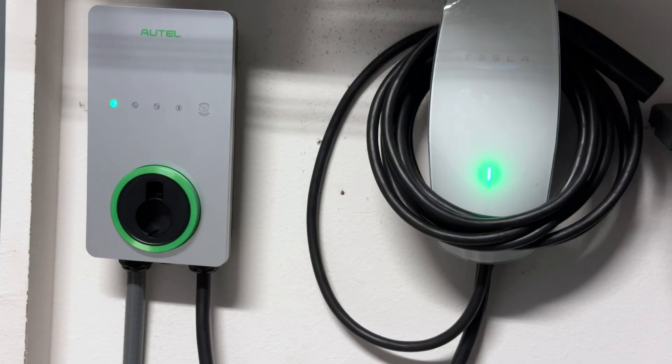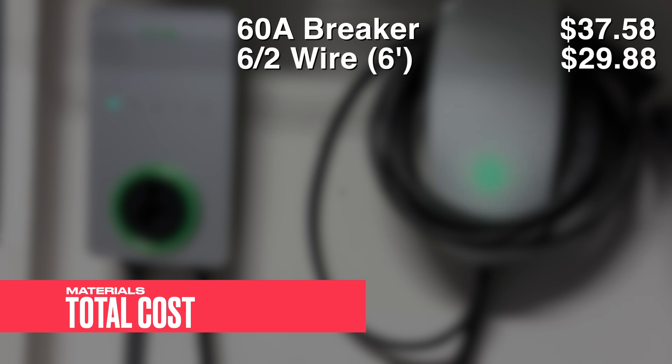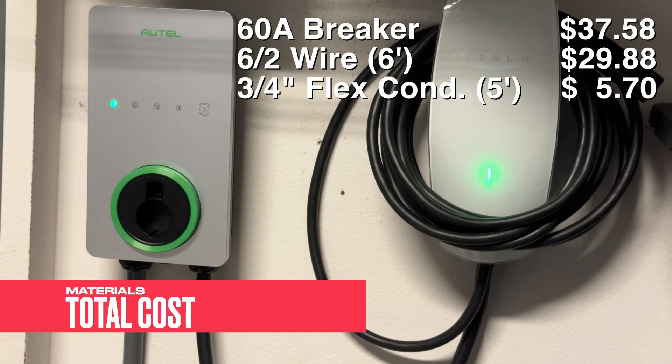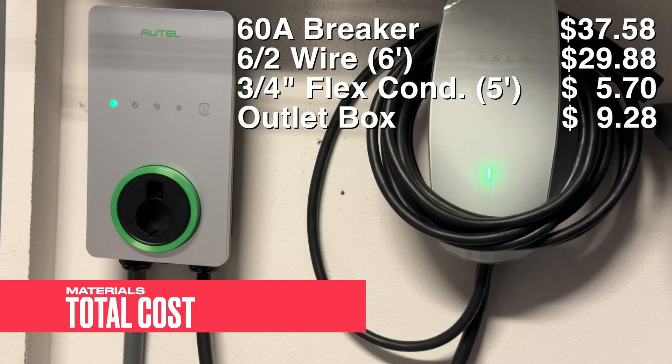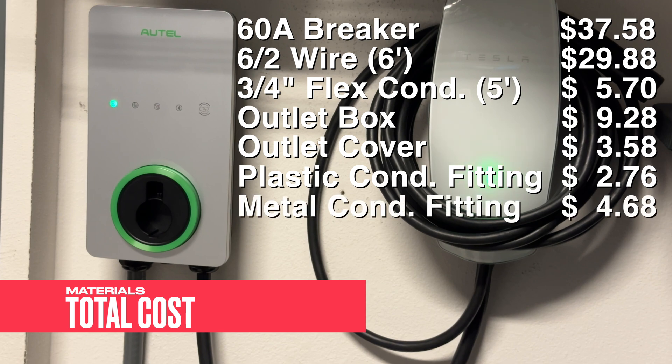The only thing left to talk about is cost — how much did this cost to install? Of course there is the cost of the charger itself, and this is just the installation hardware. The 60-amp breaker was $37.58. Six feet of 6/2 wire was $29.88. Five feet of flex conduit at three-quarter inch thick was $5.70. The outlet box was $9.28. Cover for the outlet box, $3.58. Conduit fitting — the plastic one — $2.76. And the threaded metal conduit I used on the other side of the box, $4.68. Grand total: $93.46.